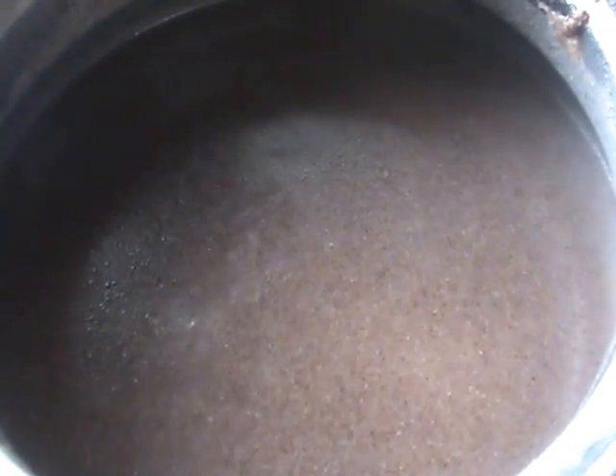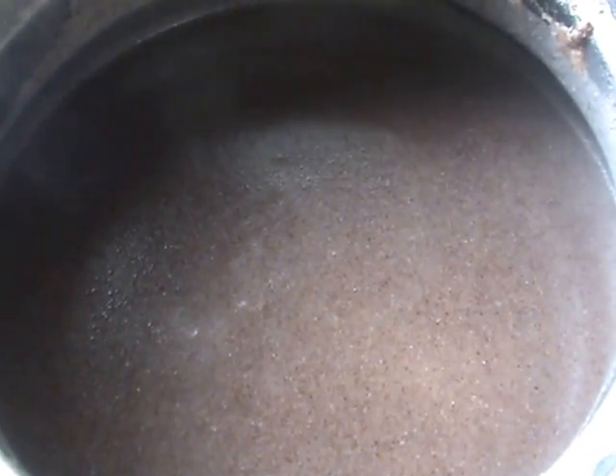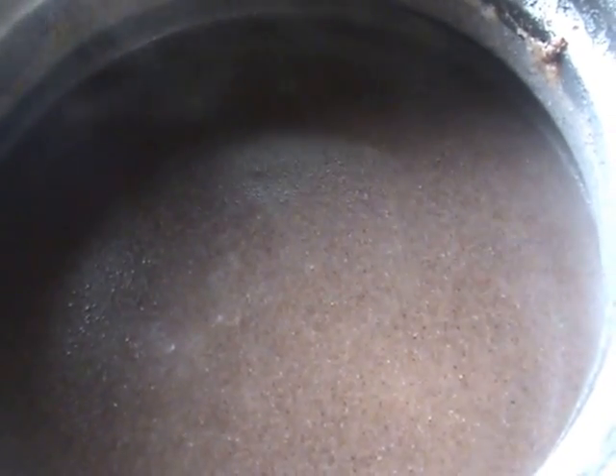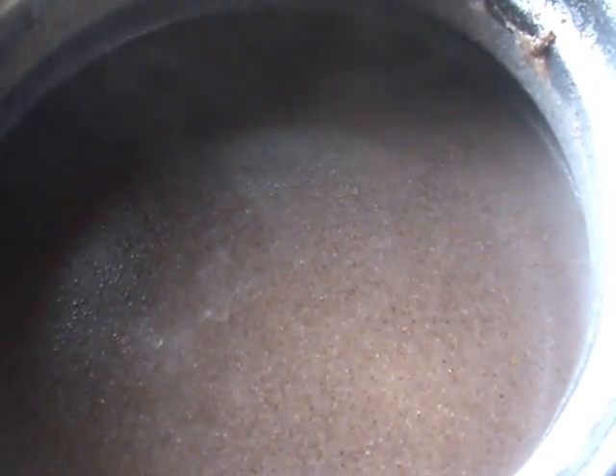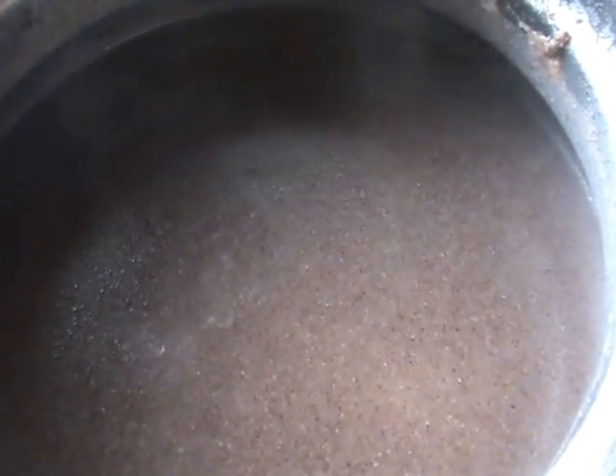The ragi porridge is ready. When serving for babies, add some hot milk and jaggery or honey to it. For elders, mix in buttermilk and it will become a good healthy drink.